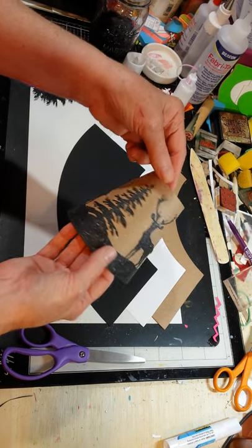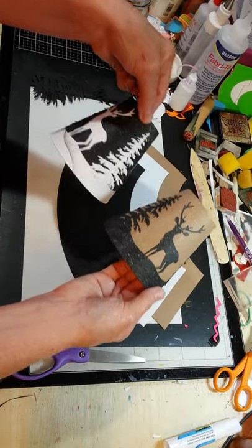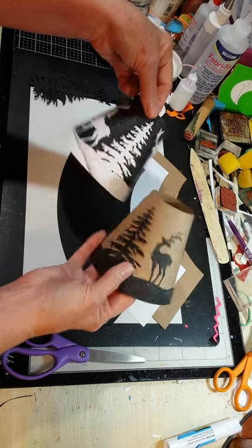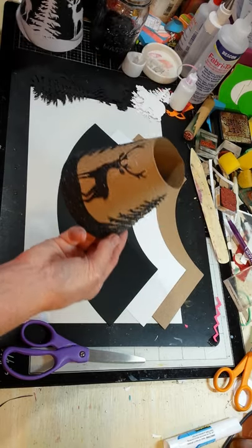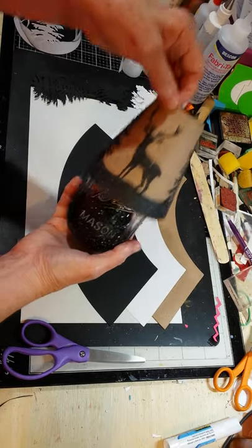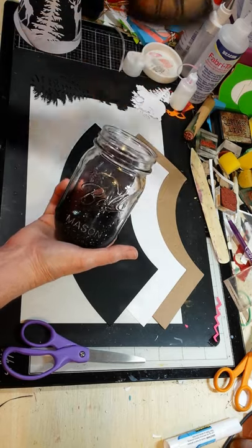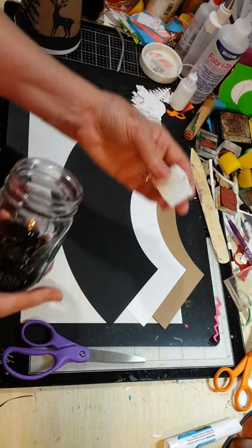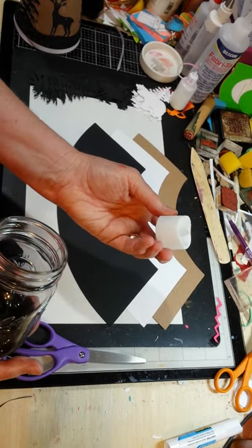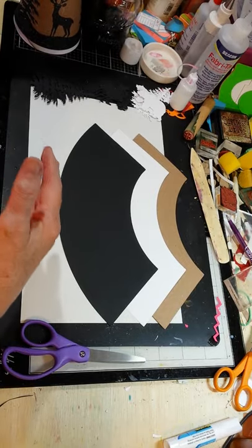I thought I would do a quick little how-to of what I did to create these two lampshades. They're identical as far as the design on them. And then I did the little mason jar because I just thought they looked adorable sitting on it. And these are the little battery-operated tea lights that I found on Amazon. I like the way these look because it looks more like a candle sitting in your container.